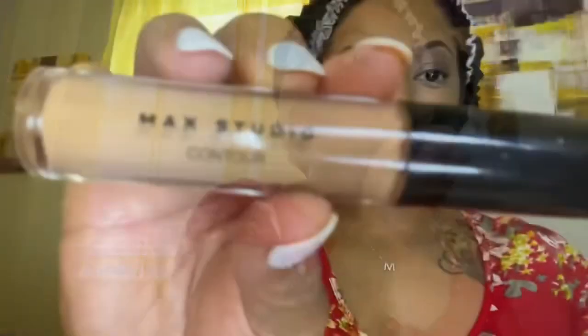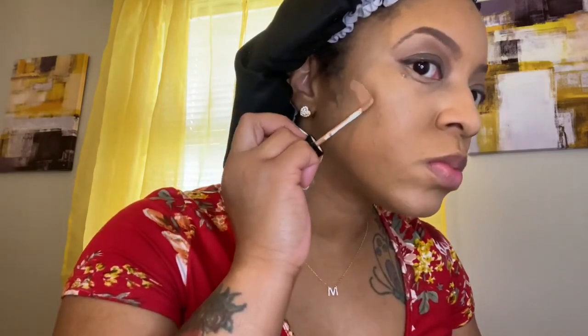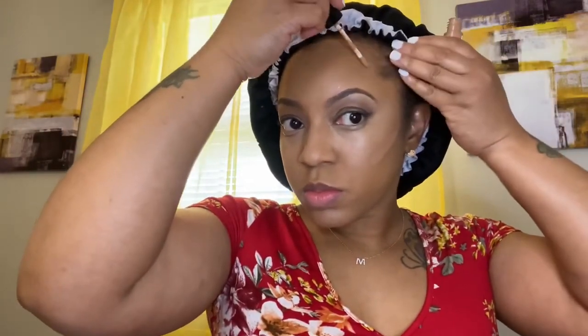Now I'm going to take my contour and contour my face. You see where I have those shadow spots at my cheekbone area? That's where you apply your contour — to those shadow spots — and it doesn't take much. I'm adding it to my bone line and also down along my hairline a little bit so it'll blend and look more natural. That's why it's called contouring.